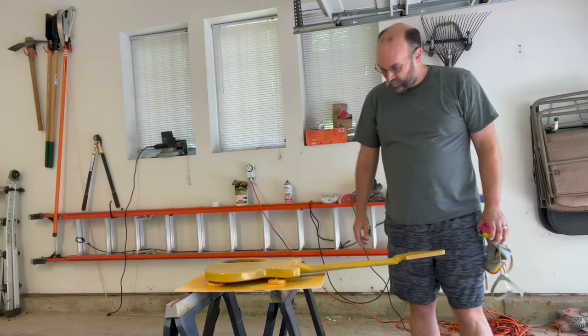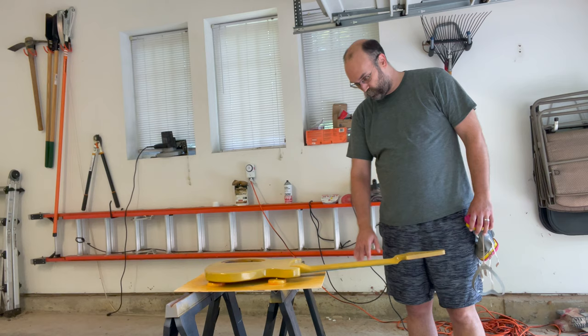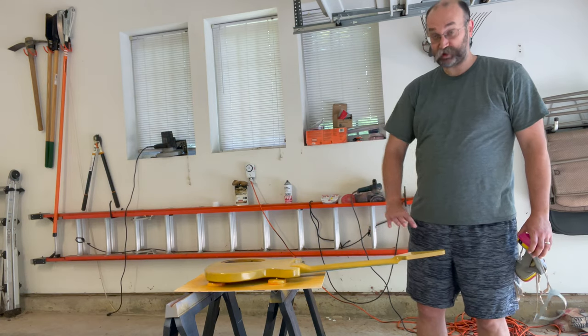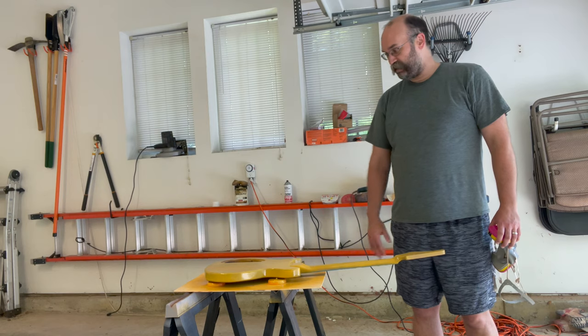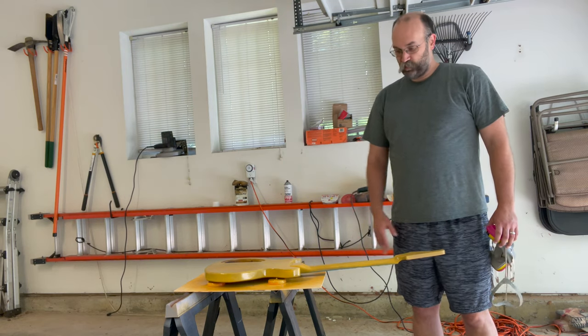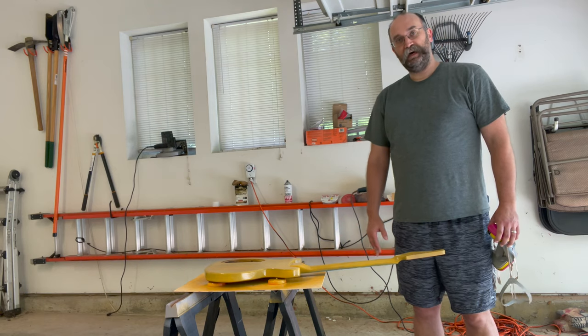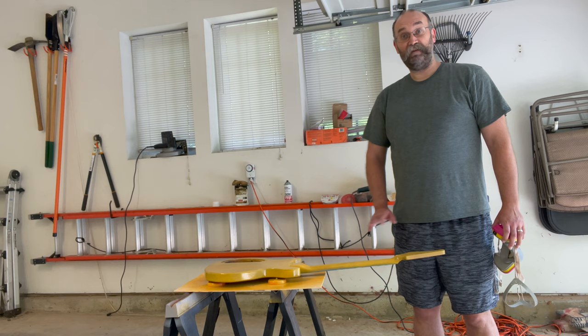Not bad so far. I can already see I caused a little bit of a run here, so I'm going to try and be more careful. Essentially what I was trying to do is mist coat here so that I can get nice even coverage without making a mess like that. Hopefully when I do a couple more coats that will smooth itself out so I won't have to do any touch up.